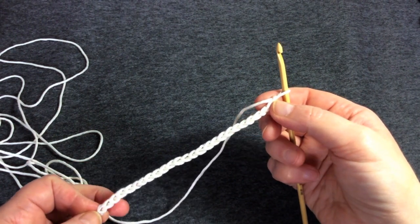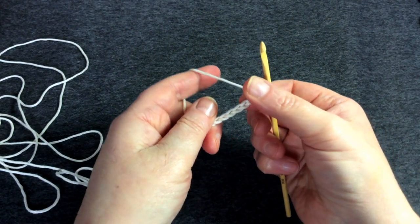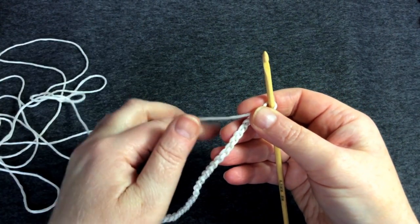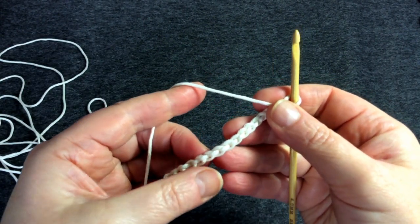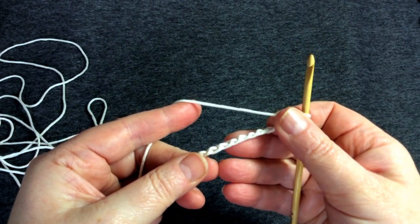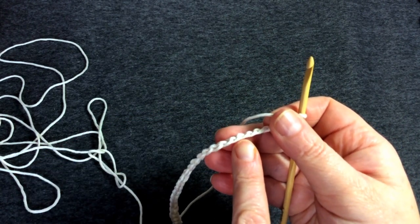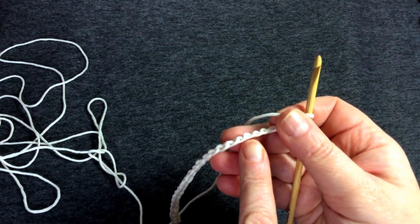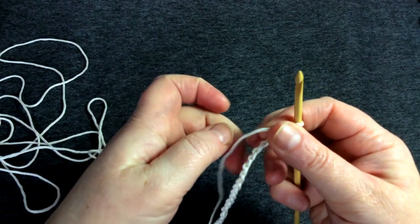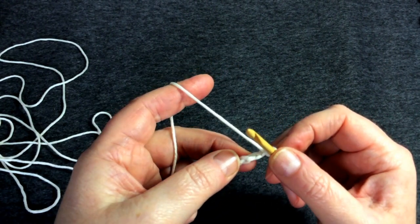I'm going to go back the other way to make the first row, so I'll turn this chain over. On the front there were V's, and on the back there are these little loops — I think of them like the humps of the Loch Ness monster. It's into those bumps that I'm going to work this first row. This first row is the hardest of all; after this it gets much easier.